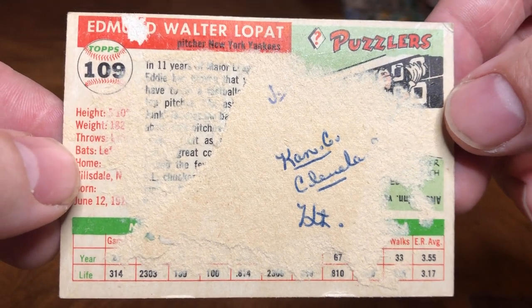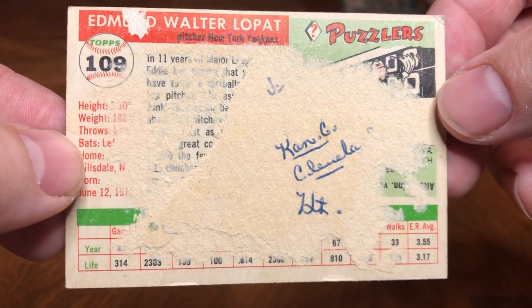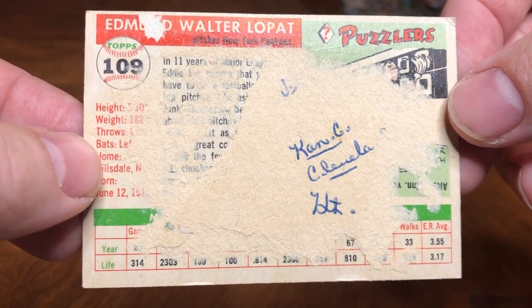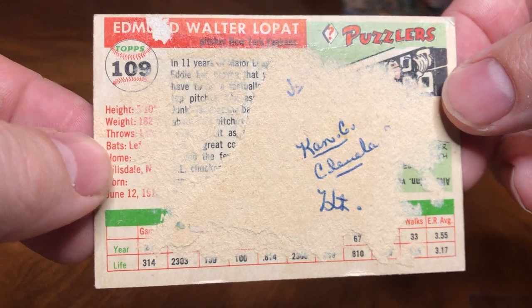It was really popular back in the 50s to put your favorite cards in a scrapbook, but it ruins them. So I'm gonna make a two-part thing — you guys think I can remove this paper off here without really messing up the back? I guess we'll wait and find out.